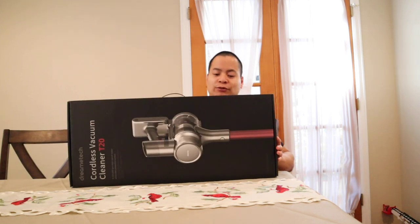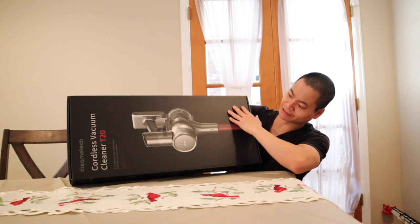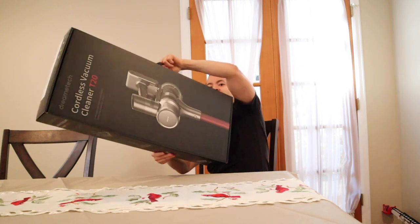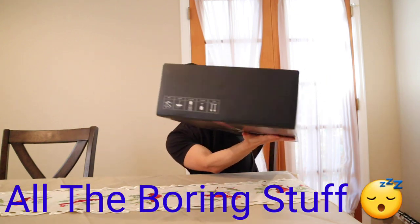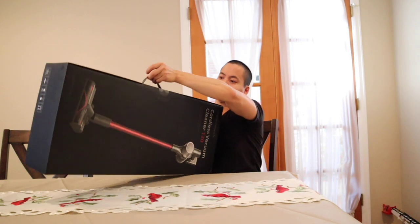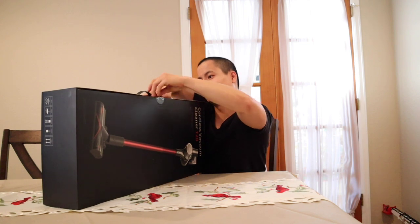Very cool box. I really like the design — it has a black background and shows you the product. I like the wording: 'Cordless Vacuum Cleaner T20.' Let's give it a quick spin around. There's some legal information and handling instructions. Let's go ahead and get this tape opened up and open the lid.